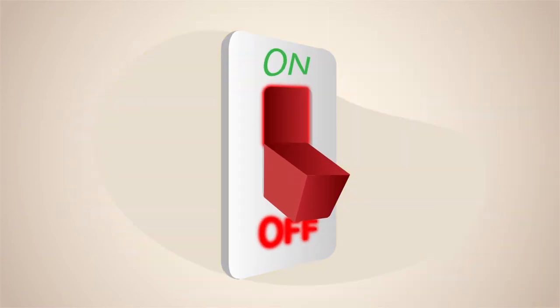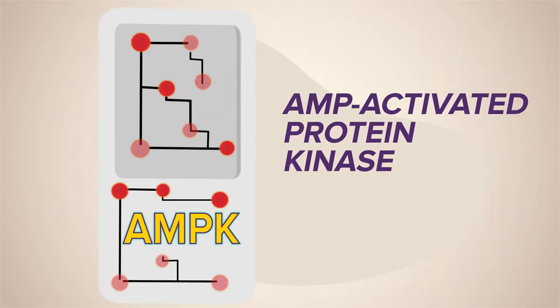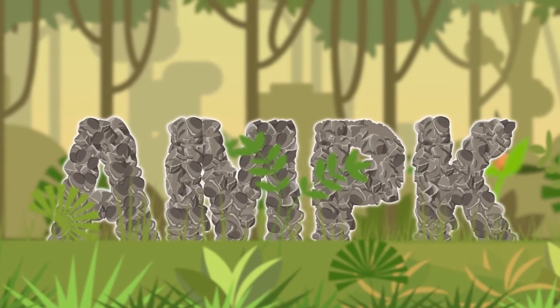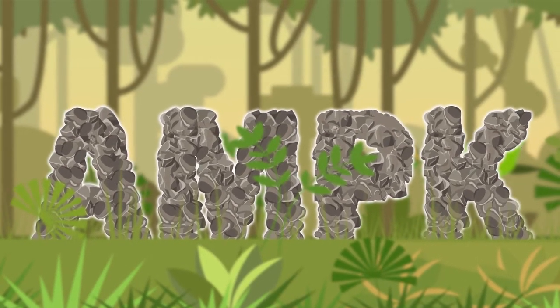This switch is called AMPK. It's a little enzyme that helps regulate your metabolism, and we all have it. Way, way back in time, when eating was feast or famine, AMPK was essential for our survival.